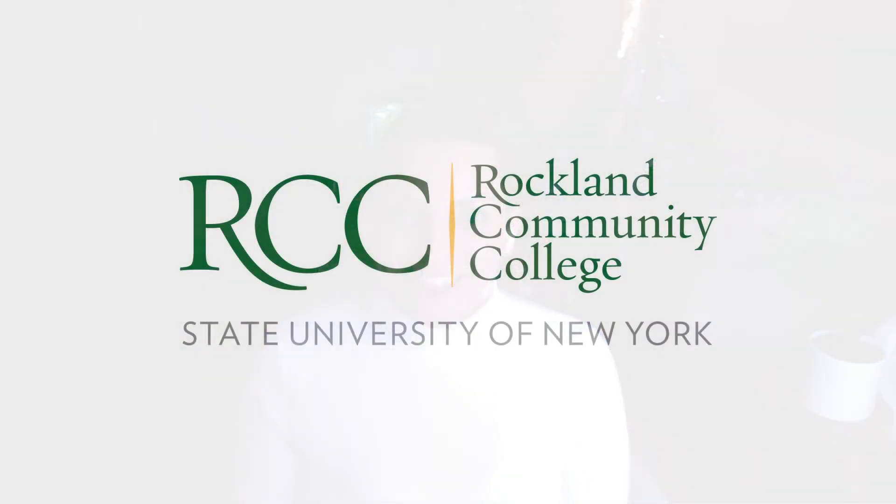That's everything that has to do with Canva.com. I'm so happy that you joined me and that you're making graphic design part of your job. Feel free to send me anything you'd like comments or feedback on. If you're looking for help on anything, you can email me — my name is Jessica Stallone, my email is jstallo2 at SUNYRockland.edu. Thank you again for joining me, I hope you enjoyed this as much as I did. Have an amazing day.